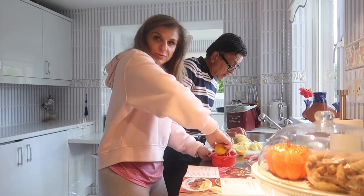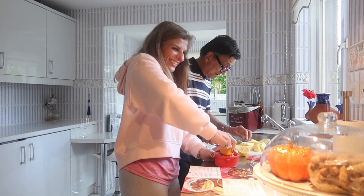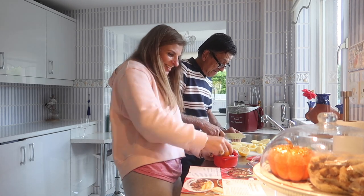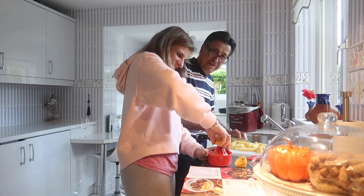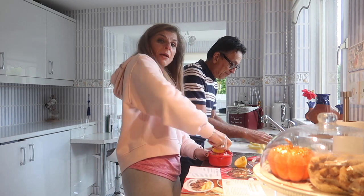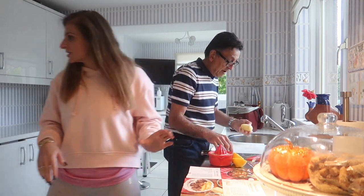We're a team, we've always been a team, working side by side. What I'm doing right now is squeezing my lemon. We are doing today's dinner and tomorrow's dinner at the same time.